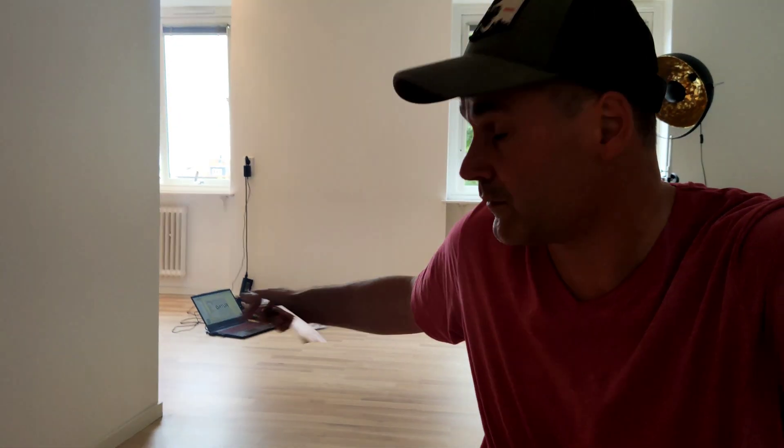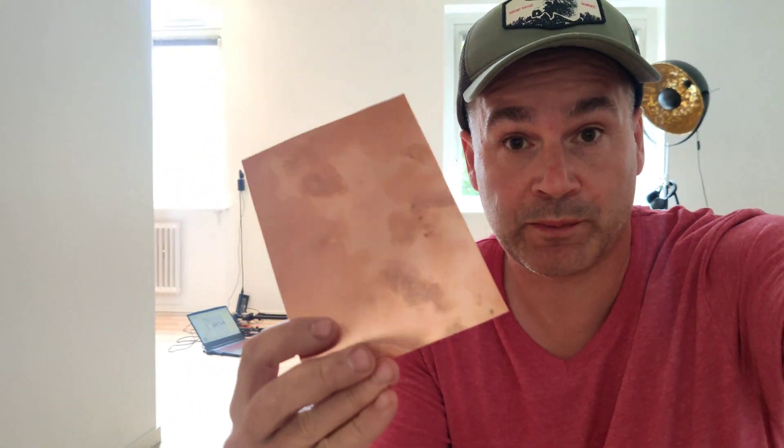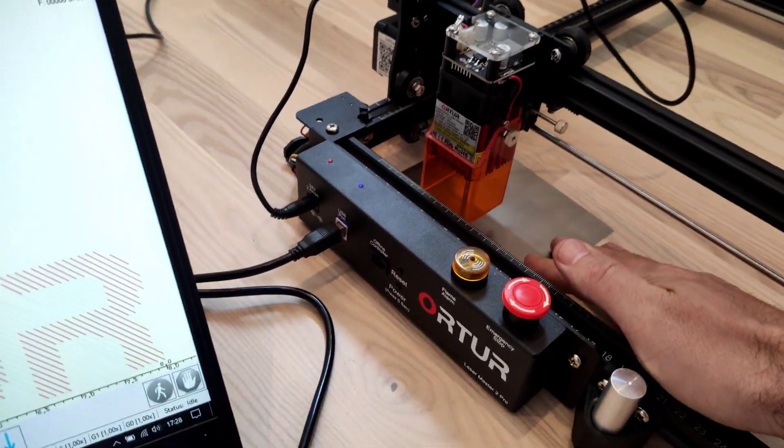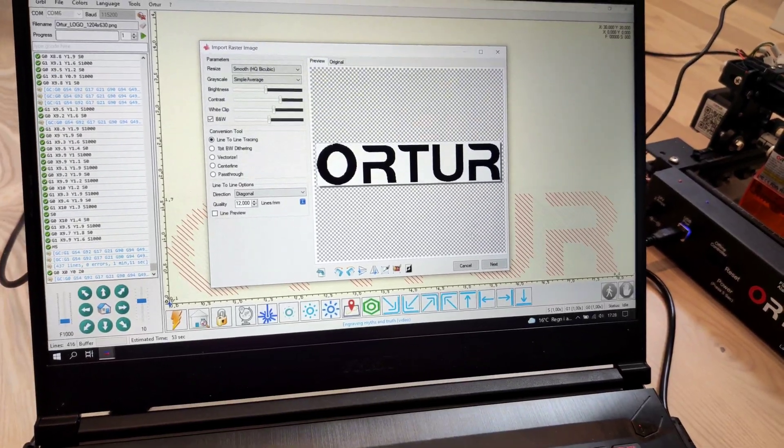Hello guys, this is the Ortur Laser Master 2 Pro. I have two sheets — steel and copper — and we're going to try to burn something on the steel sheet. I'm going to share my settings with you.